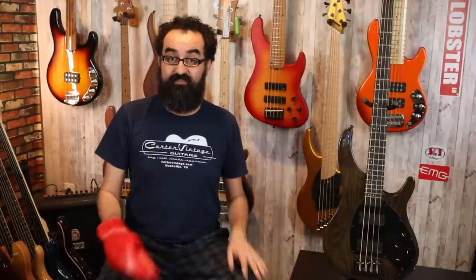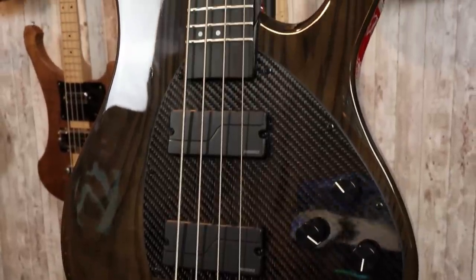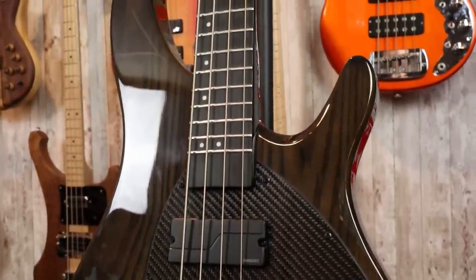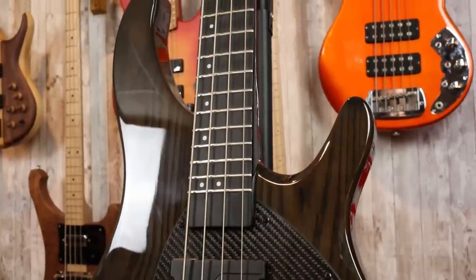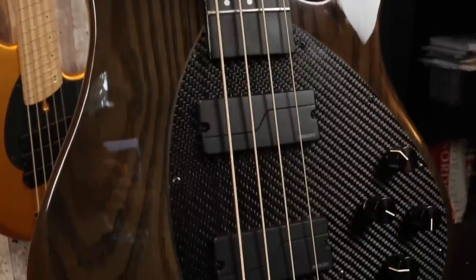Let's go over the basic specs of this bass. The body, as I mentioned, is an ash body — you get ash for the natural and the golden brown finish. I believe all the solid colors are a coma, but the standard finish here with the dark brown is ash. For electronics, we have two Fishman Fluence pickups, as well as the whole Fluence pickup system on top of this carbon fiber pickguard.